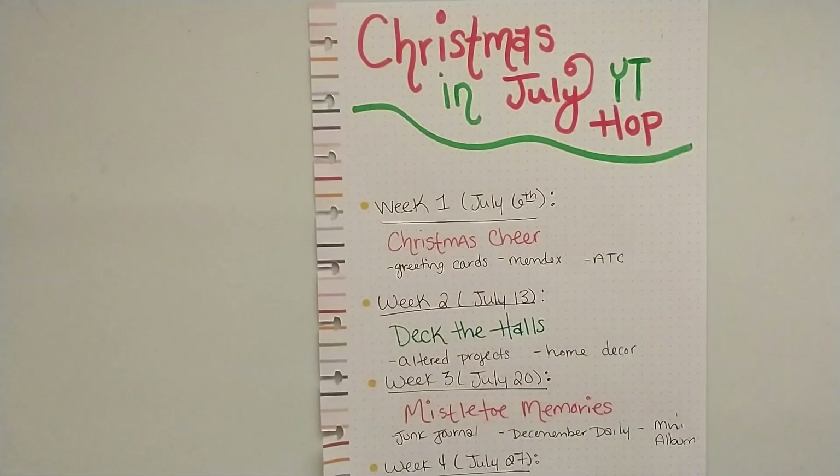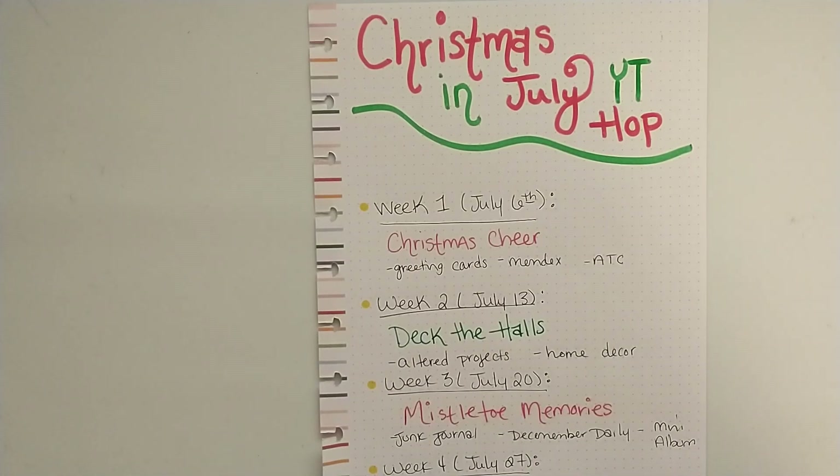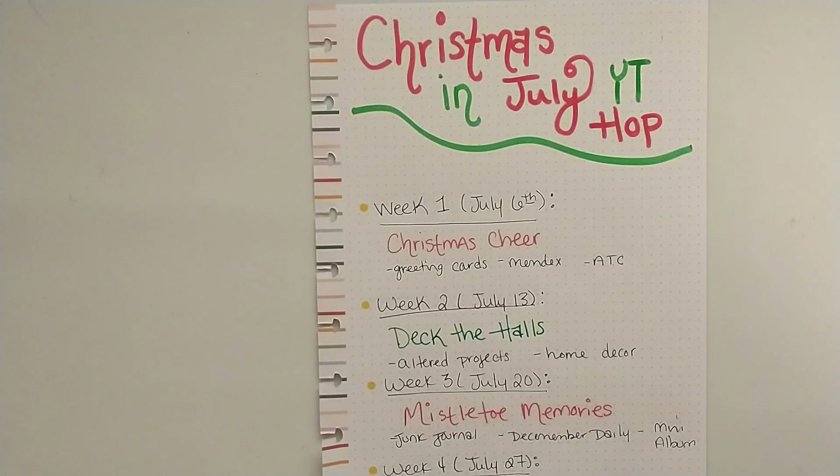Hey friends! Today I'm coming on with some exciting news. I have decided to host a Christmas in July YouTube Hop. I have never hosted a YouTube Hop before, but I know we are all so busy in July with other Christmas in July swaps, so I thought I would do something different and help us get a head start on Christmas and holiday crafting.